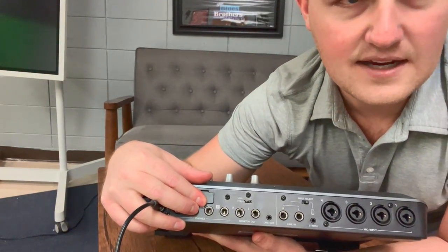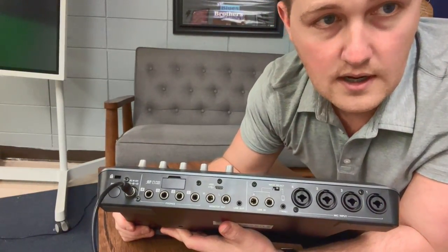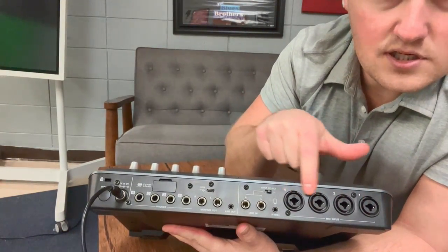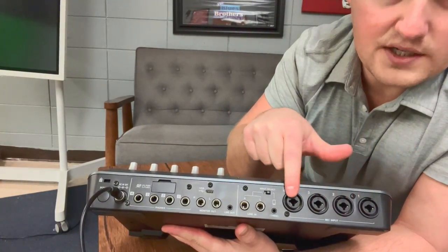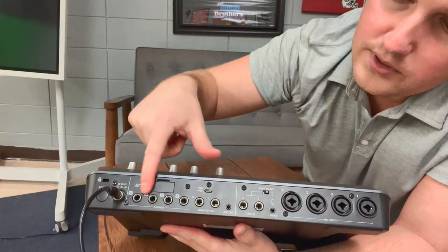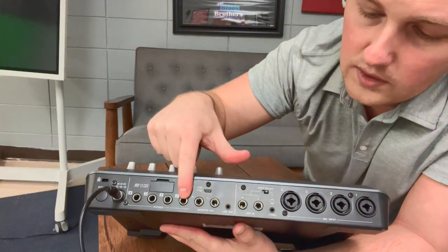As we look at the back — the text is backwards because I have a front-facing cam on right now — this is the mic inputs, so your microphones would be plugged in here. Over here on this side is the corresponding headphone input. So if you're using mic one, then you're going to use headphone one as well.